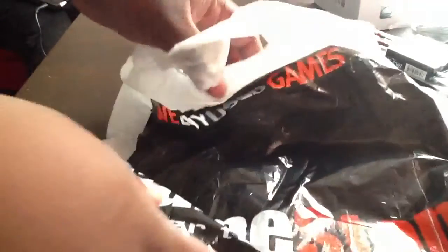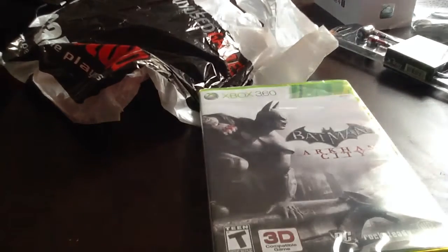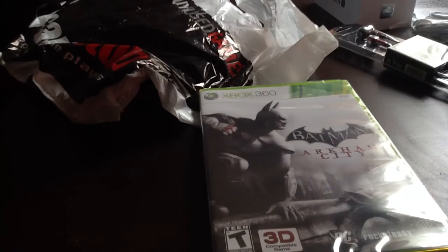Yeah, so we got another unboxing, and it's for Batman Arkham City, just been released today. I do have the codes on here for the animations and stuff like that, so I'm going to put that to the side.